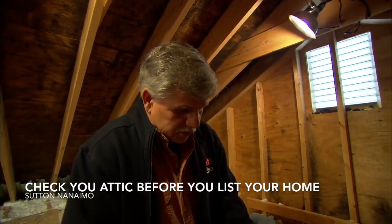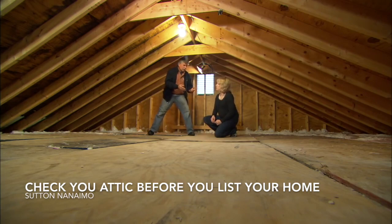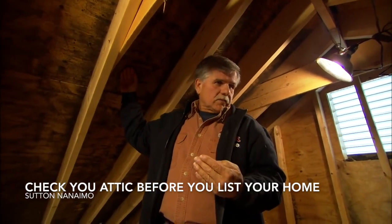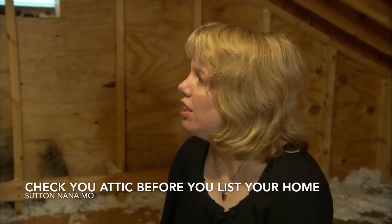That warm moist air comes up through the attic floor and gets into the cold attic. It still has a lot of moisture in it, and the underside of your roof sheathing is really cold. When that warm moist air hits that cold sheathing it condenses and frost will form.